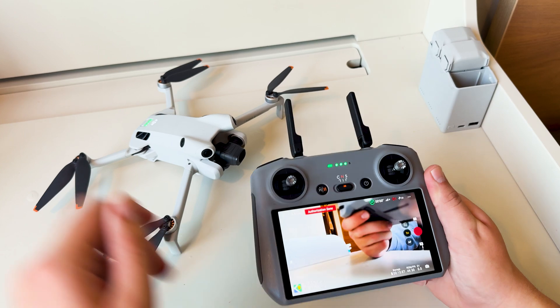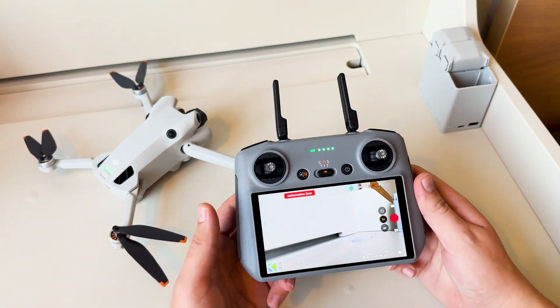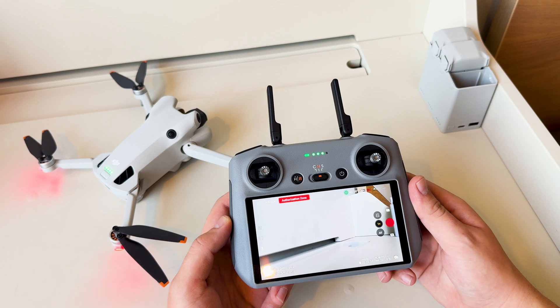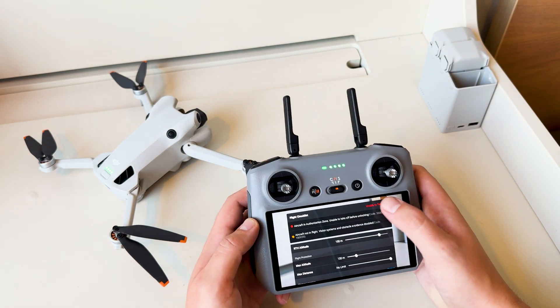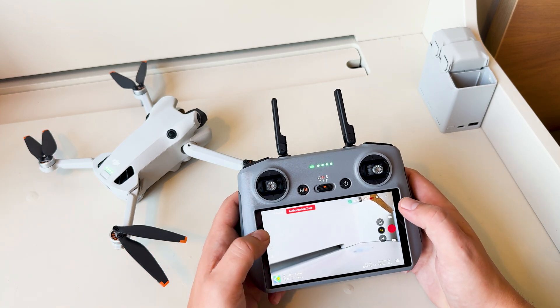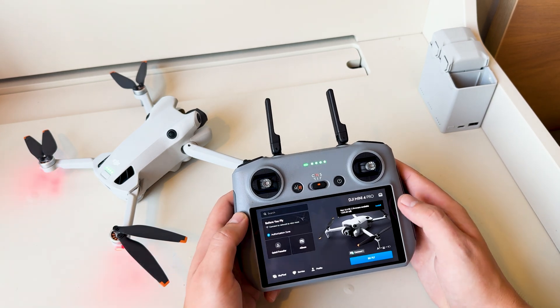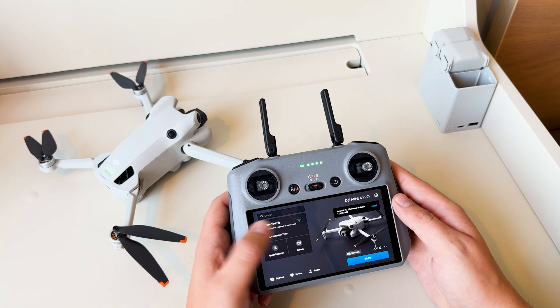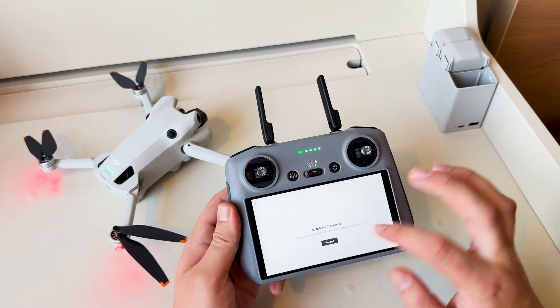I want to make a super quick tutorial for anyone who's ever run into this issue before with their DJI drone, where you need to connect to the Wi-Fi or a hotspot but you can't figure out how. You'll try to go through the authorization zone, it says unable to take off. When you go to this first page, it says 'before you fly, connect to network to view more.' Click that, and then it says no network connection.